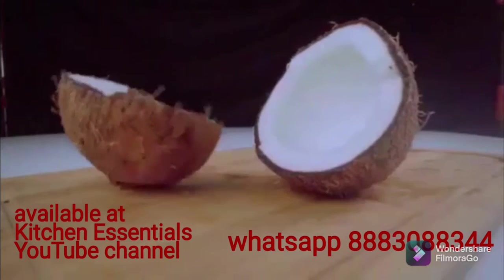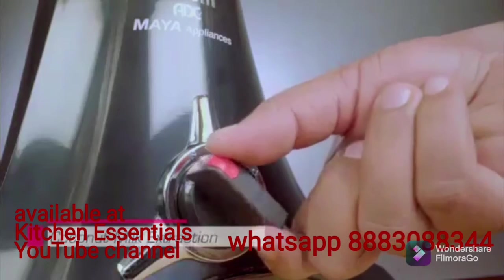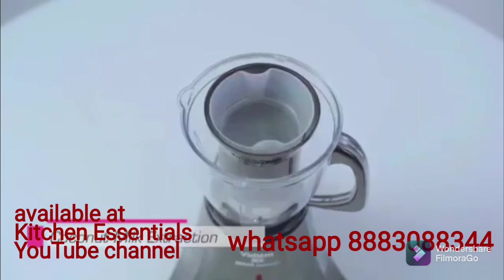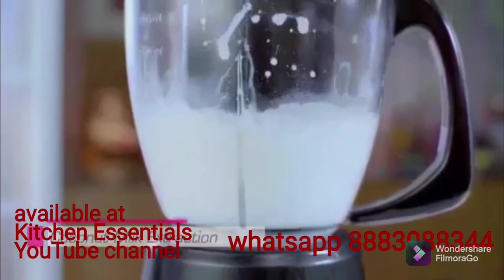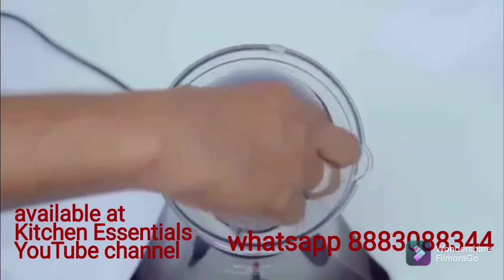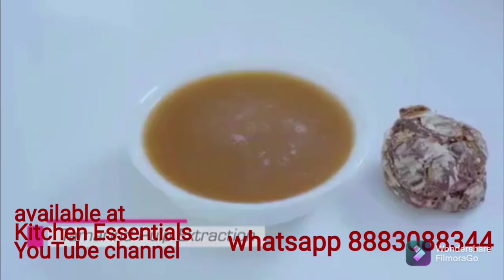Please note: for coconut milk, cut the coconut into small pieces and put into the filter. Pulse till it's powdered, then add water and run on speed 3. A second extraction is possible for coconut milk — the pulp stays in the filter. For tamarind extraction, remove seeds before extraction.